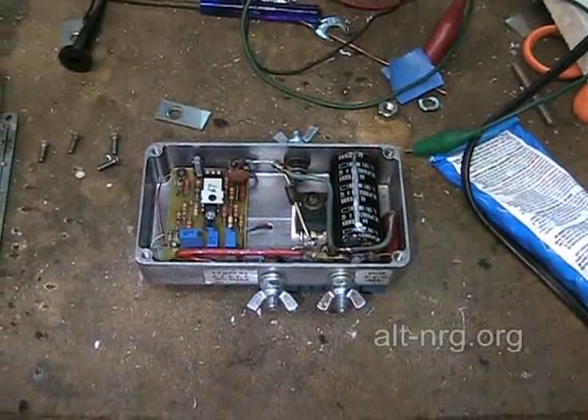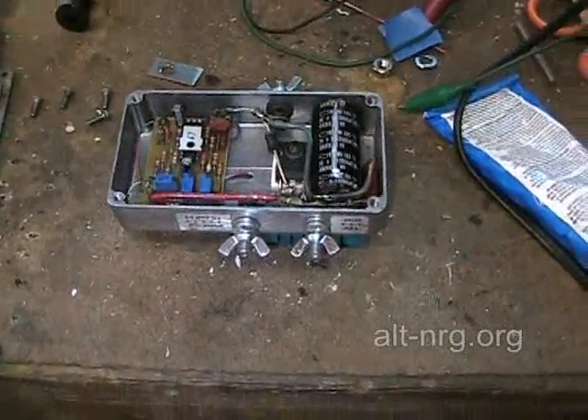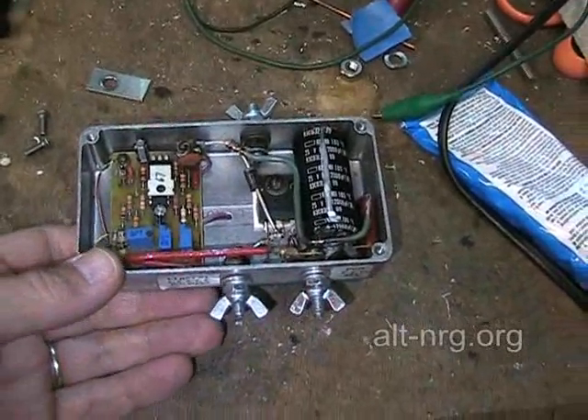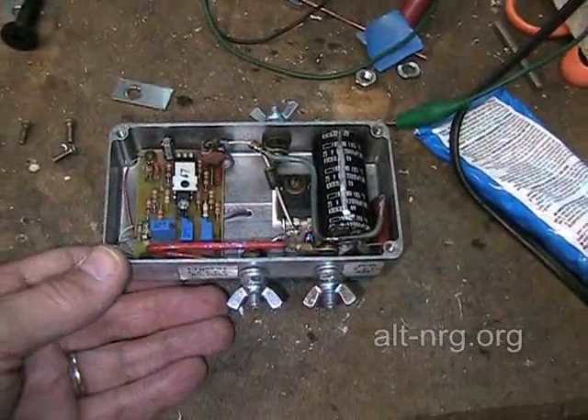Hey everyone, Zero Fossil Fuel. Today we're going to talk about what not to do with one of my pulse width modulators. This unit was sent back to me — it is serial number 67 — by the customer that I sold it to. He used it successfully for about a month on an 18-wheel semi.